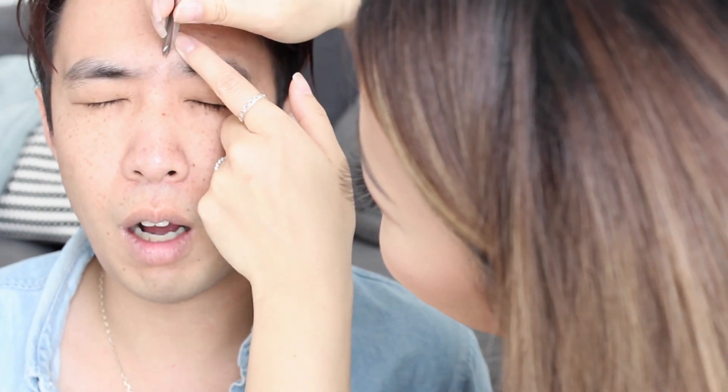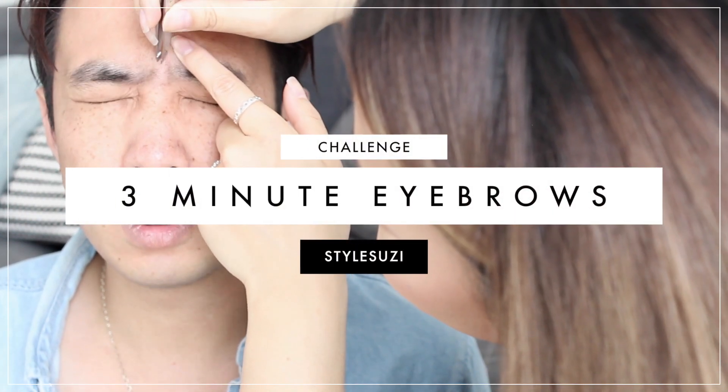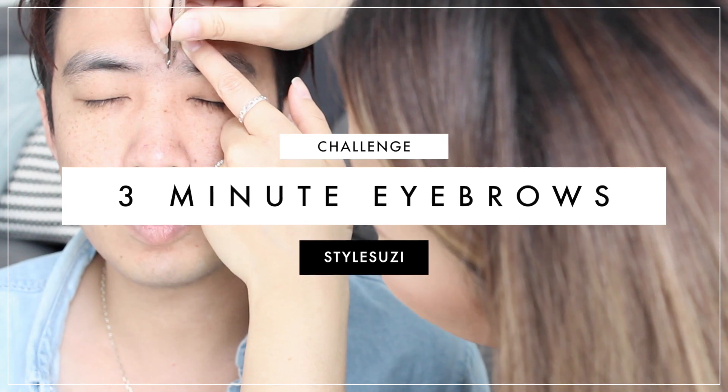Hey guys, welcome back to my channel! Today I'm with my husband Tommy. He always watches me plucking my eyebrows and comments on how it looks like it hurts. We're going on holiday tomorrow — I'm going to be a bridesmaid and he's going to be an usher — so I said I should pluck his eyebrows because he's kind of got a load of hair in the middle, like a monobrow.